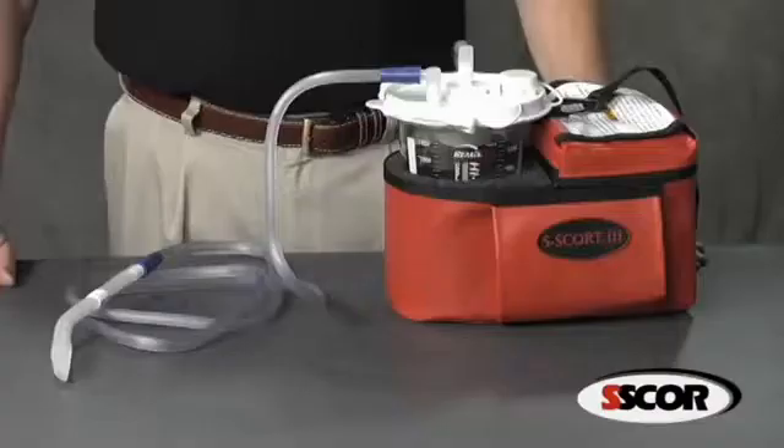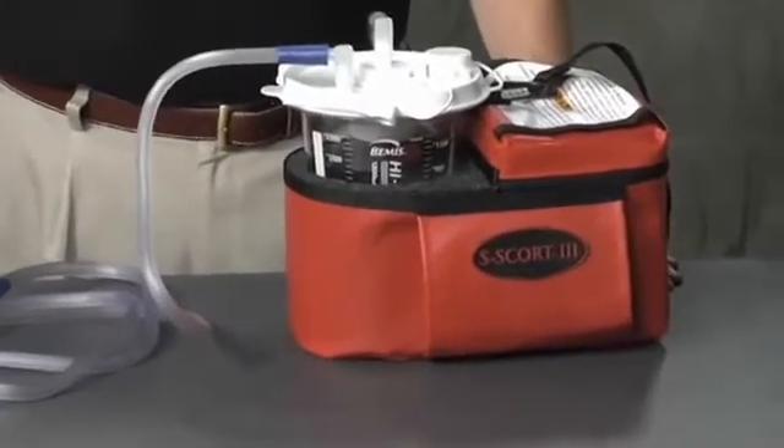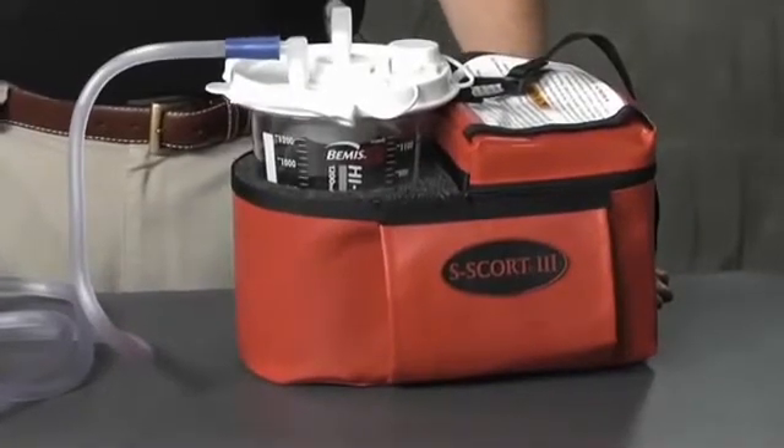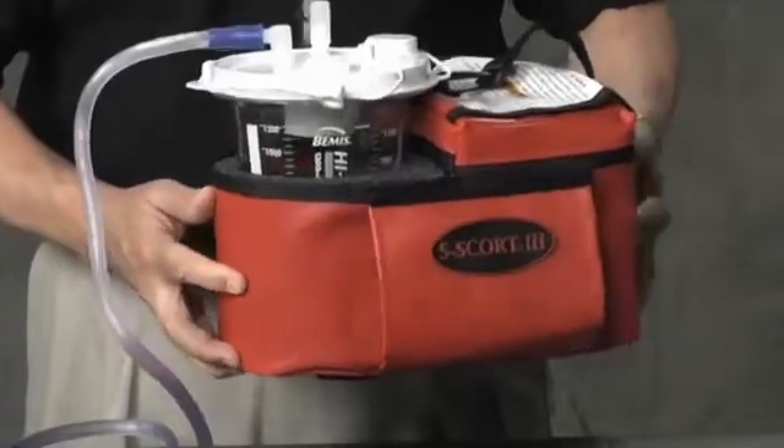Hello and thank you for considering the SCORE Escort 3, number 74,000. The Escort 3 has been the go-to suction unit for hundreds of EMS agencies for years. Its simplicity and ruggedness make it uniquely suited for field suctioning.